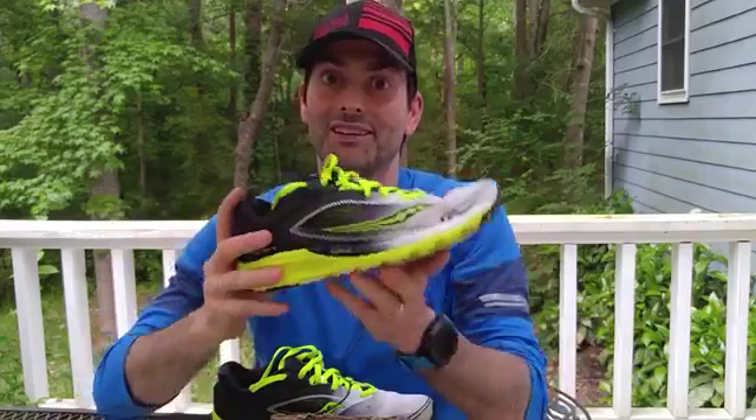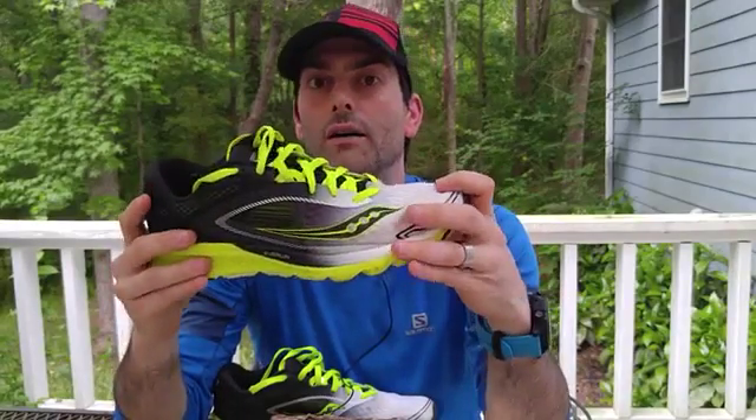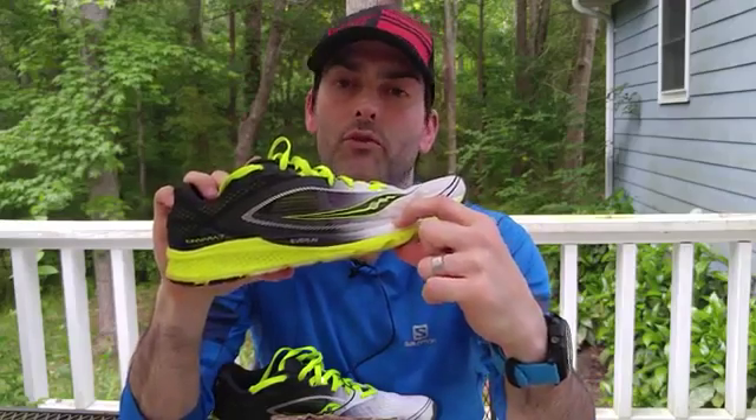First off, being the Kinvara series, you're going to have the traditional 4mm offset — they've not done away with that. I actually really like that range; I'm really at home anywhere from 4 to 7 or 8mm. This shoe is also extremely lightweight, weighing in at 7.7 ounces, which puts it in the lighter range, especially for a shoe at almost moderate cushioning level. You've got a 22mm heel stack and an 18mm forefoot stack, so you're kind of bridging that gap into moderate cushioning, just leaving the minimal cushioning region.